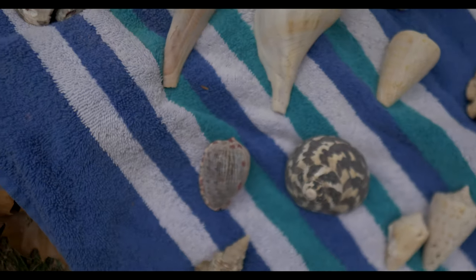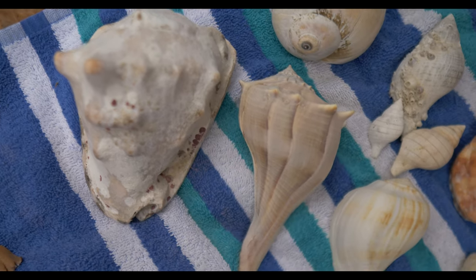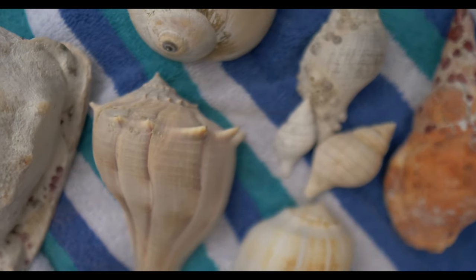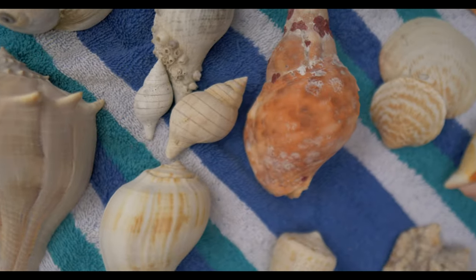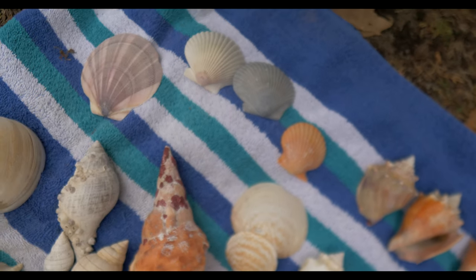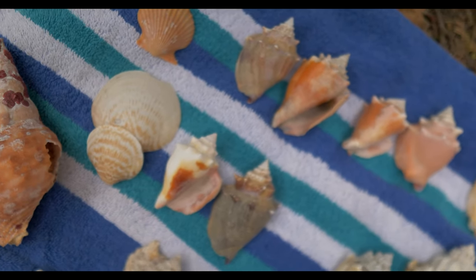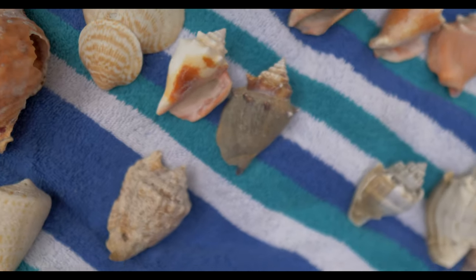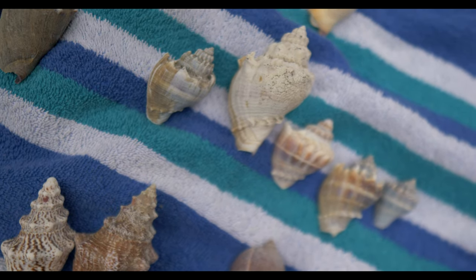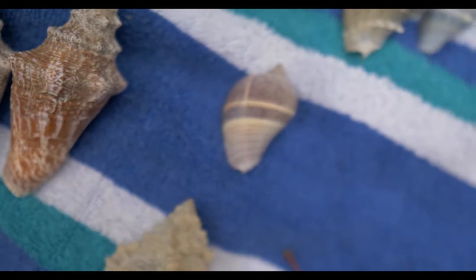For shells today, we're gonna be doing a nice helmet shell here. I got some whelks. I have some tulips, a nice moon snail, trumpet, a couple bittersweets, some scallops up there, some bay scallops and a deep sea scallop. I'm gonna do some West Indian fighting conchs, some Florida fighting conchs, some crown conches, a king's crown, and a nice little Caribbean crown there.